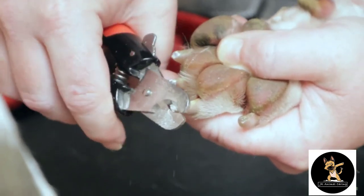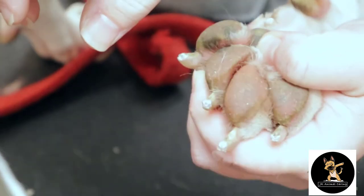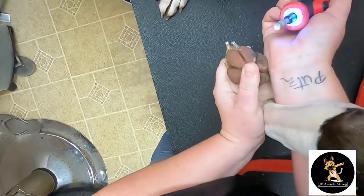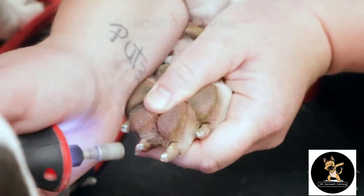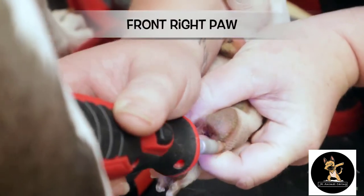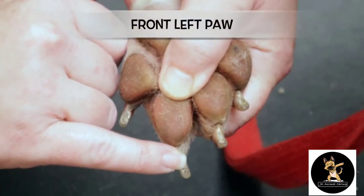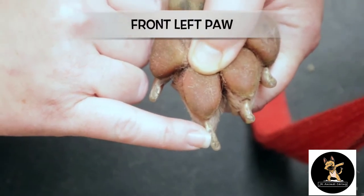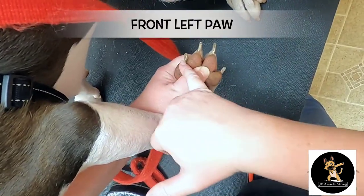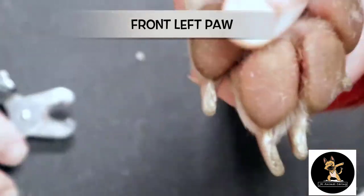I'll show you where the quicks begin and stop. Good girl. So from here — that's where her quick is. All right, so these two are going to be different. The quick is lower here and it's just the way that she walks.